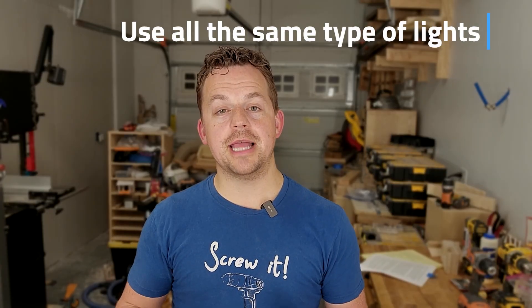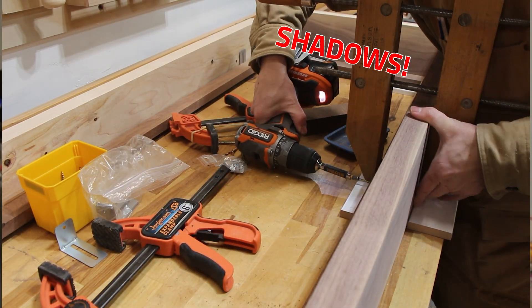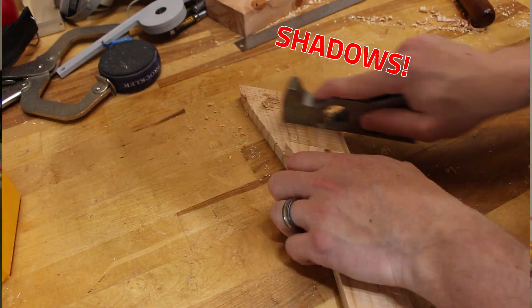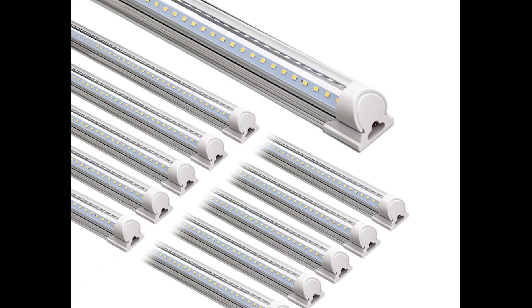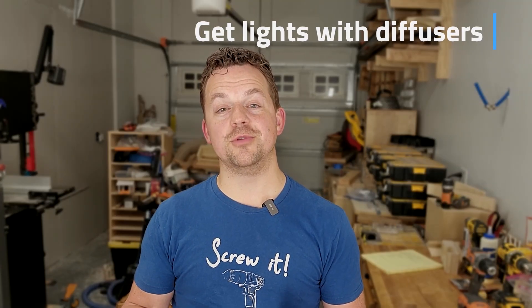Another cause of shadows is having one light that's significantly brighter than another. If you can position your lights directly above your workspace and use a lot of the same type of lights, that will give you more consistent lighting with fewer shadows. Also, avoid cheap lights with a clear cover where you're looking directly at the LED diodes — that's going to be painful on your eyes. Try to choose fixtures that have some sort of lens or diffuser to reduce the brightness. That'll not only reduce shadows but also help you not burn your retinas every time you look up.